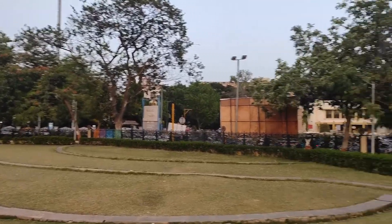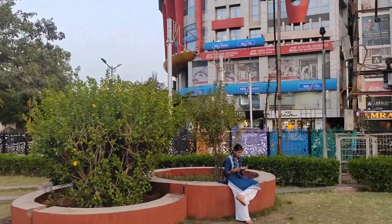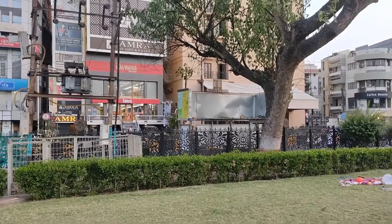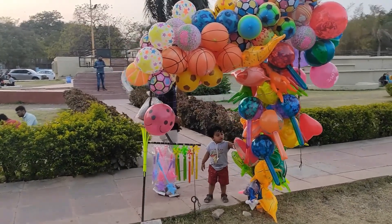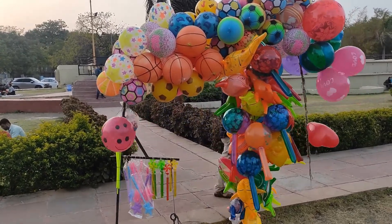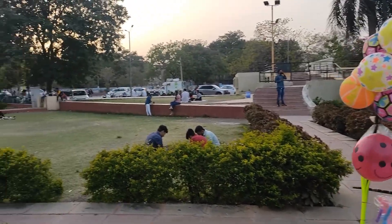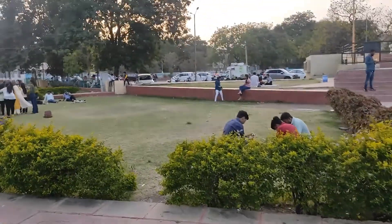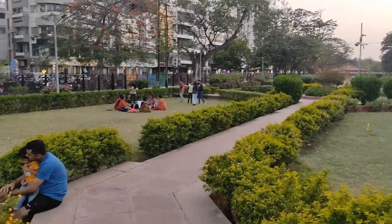There are vehicles outside this area. Look, this is the balloon and toy seller. How sweet — balloons and toys are hanging over there. This is the walkway. We are going through this way.